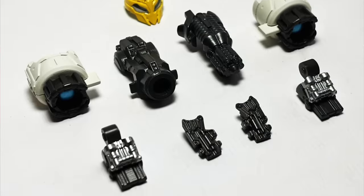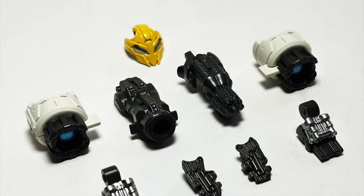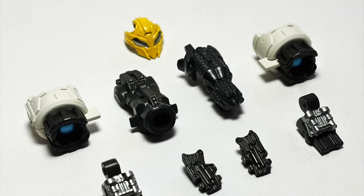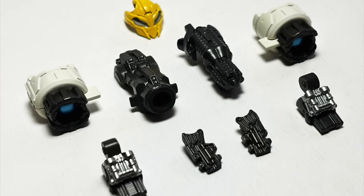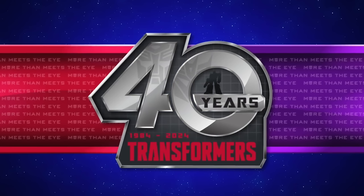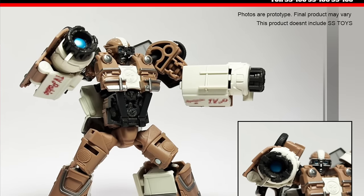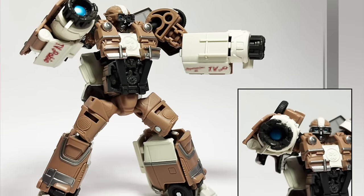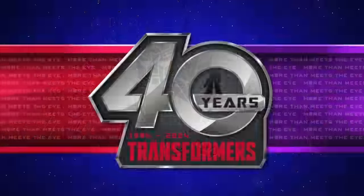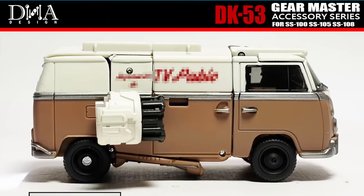First, let's swoop into some third party news. DNA Design recently dropped official images for their upcoming DK53 Gear Master Accessories set, which is pretty much an accessory pack for the Studio Series Rise of the Beasts Wheeljack, Bumblebee, and Mirage. Some of the accessories included are finally two much-needed dual arm cannons for Wheeljack — a much needed upgrade, because the accessory included with Wheeljack was not only inaccurate but was kind of puny.